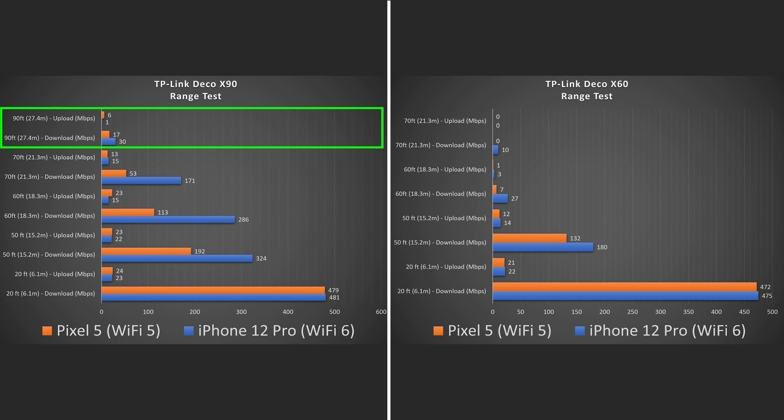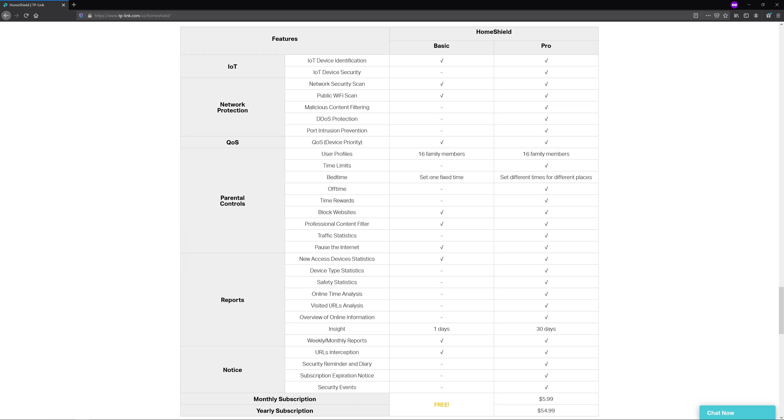The X90 goes further than any other mesh Wi-Fi system I've tested to date, so I'm very impressed with the range on this thing. It really comes down to whether it's worth the price, because the app is pretty much the same — it is the same app — and your settings are the same. I will say that on the Deco app when using the X90 they did offer a subscription for Home Shield Pro, which gives you additional parental controls and additional options, whereas I did not see it for the Deco X60. I'm not really a fan of paying subscription fees for something like this.